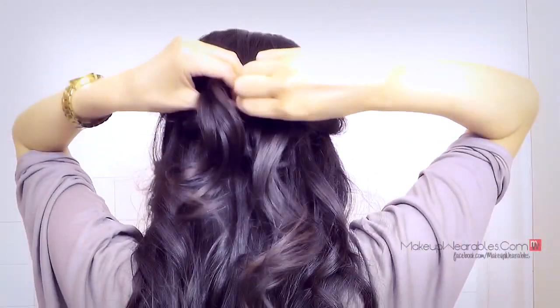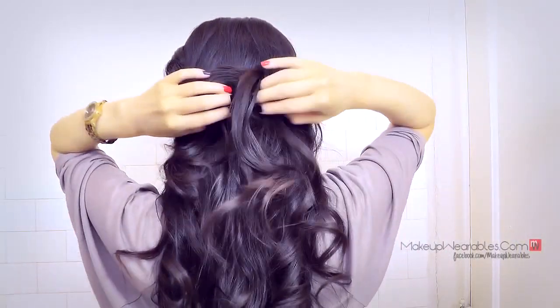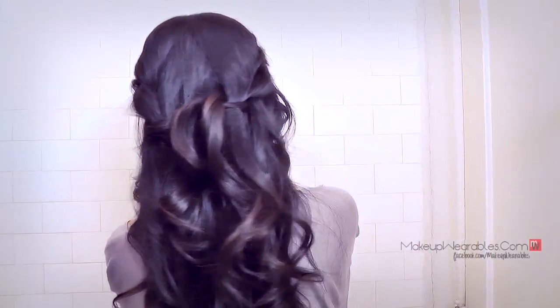And that's pretty much it. Thank you guys for watching. Please be sure to subscribe, like, and share this video with your friends to see a new hair tutorial every Thursday and Saturday. Happy Valentine's Day everyone! Bye!